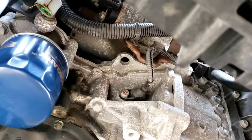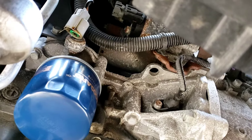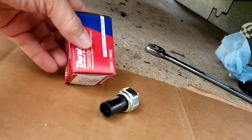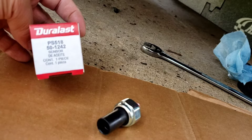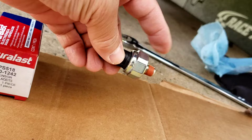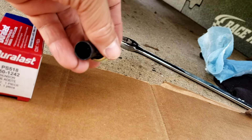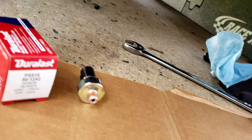Now we clean the mess up and change the sensor. You can see oil dripping out of the connector — yeah, that sensor is bad. We're going to replace it with the AutoZone brand. The part number is PS518. That's the sensor, and here's the connector with the plug.